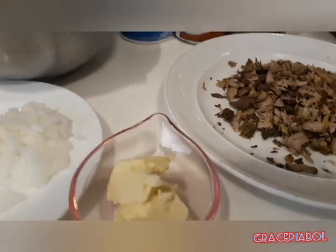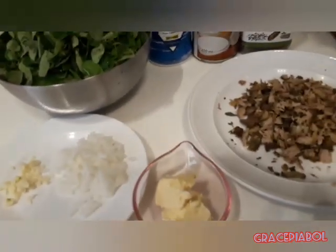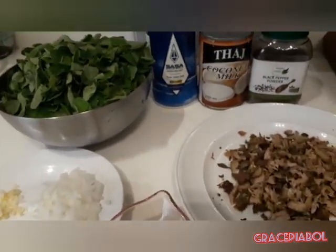Pero ako hindi ko nalalagyan ng seasoning. Kung gusto niyo guys, lagyan niyo rin ng seasoning — lalo siyang masarap. Yan ang aking mga sangkap. Mag-start na tayo guys.